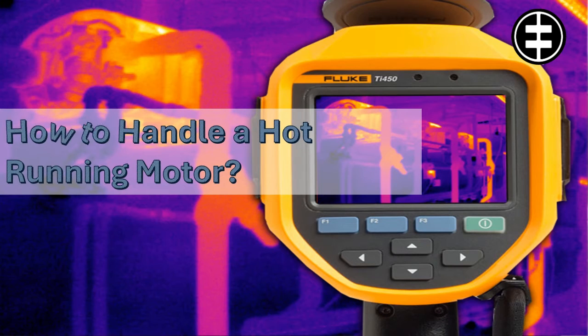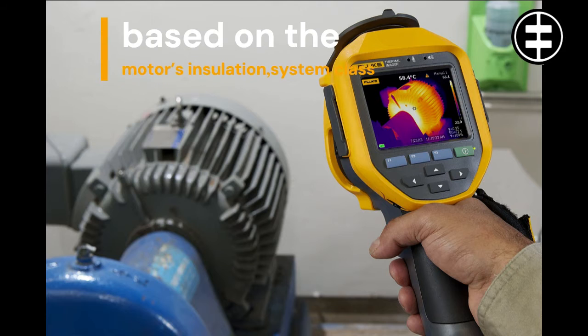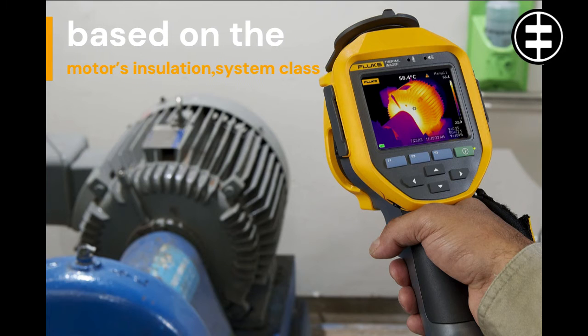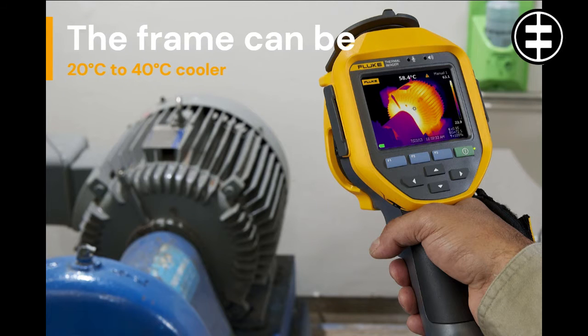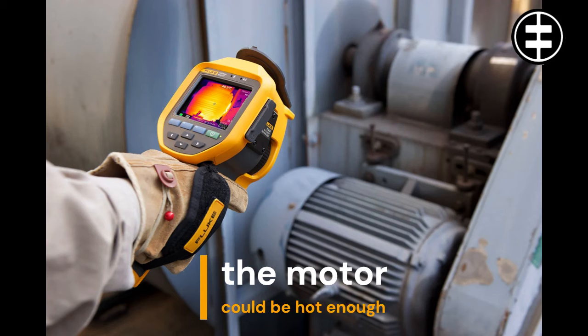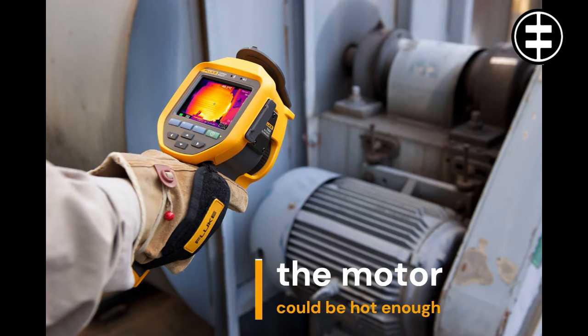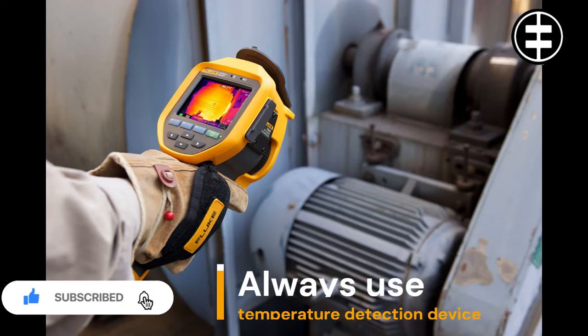How to handle a hot running motor. There's no way to determine if a motor is running hot just by touching the frame, and doing so can be dangerous. Maximum temperature ratings are based on the motor's insulation system class and apply to the winding temperature at the hottest spot inside the motor. As a general rule, the frame can be 20 to 40 degrees Celsius cooler. Still, with some modern insulation systems, the surface temperature of the motor could be hot enough to burn your fingers or hand. Thus, using caution is in order. Never use a part of your body to check the temperature of a motor.